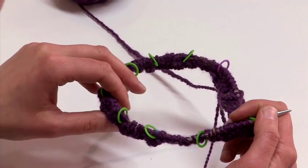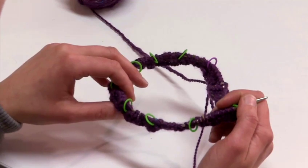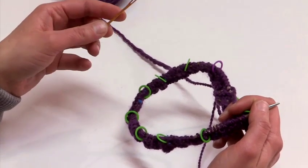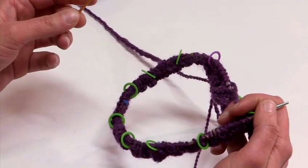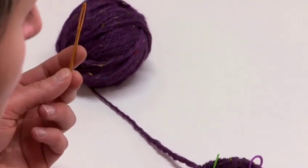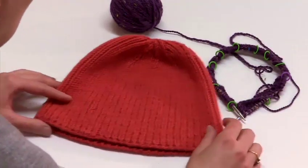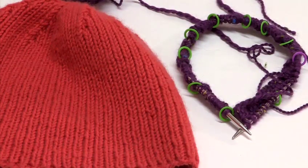At which point you would start decreasing in every round until you get down to just 10 stitches. When you get to 10 stitches, using your tapestry needle, you would thread the working yarn after cutting it, and you would then draw the working yarn through all the remaining stitches and secure it. If you follow the pattern that I have just described, you will produce a hat not that different from this one here. And that's how to knit a beanie.